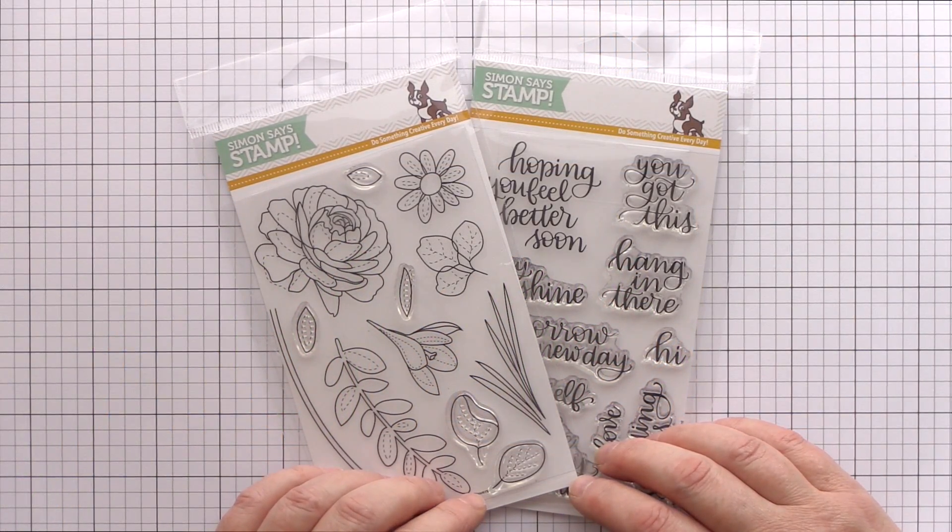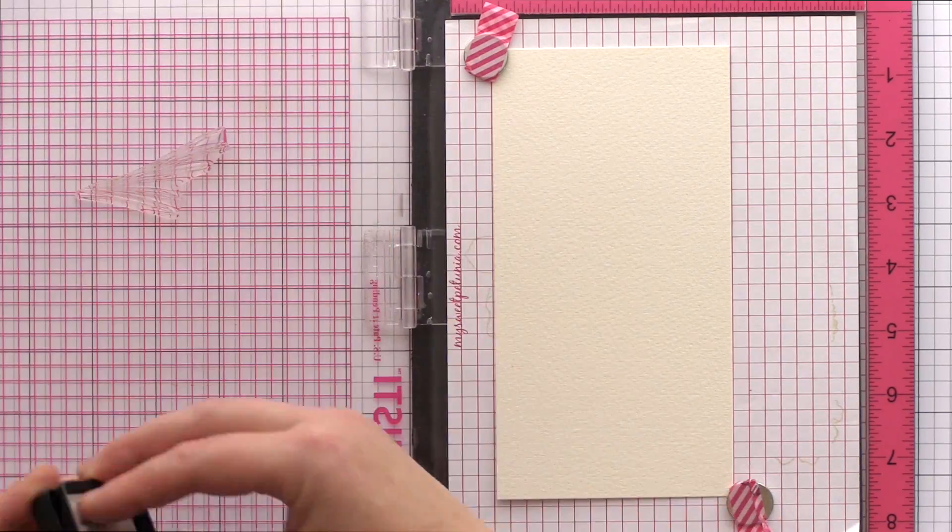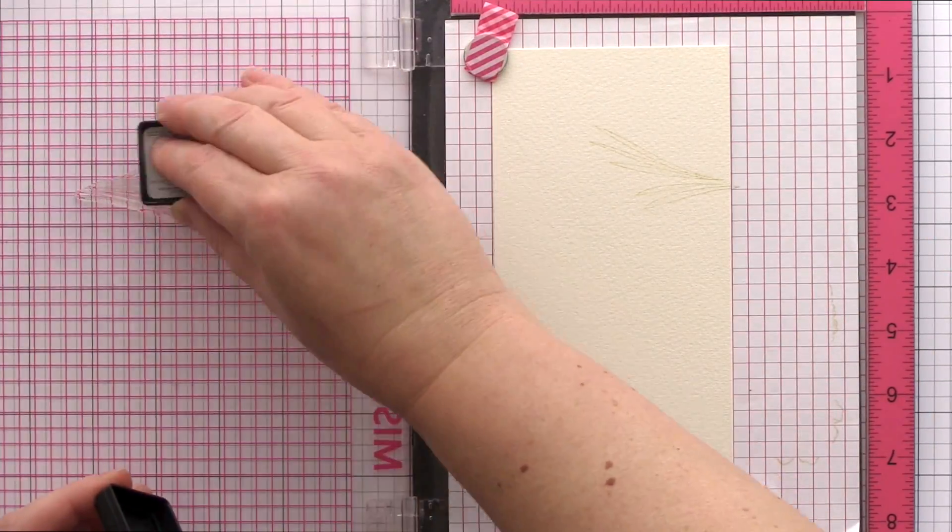I'm planning on pairing the Spring Flower Set with a sentiment from the Hand Lettered Encouragement Set. I'm starting with a long rectangle of Arches Cold Pressed Watercolour Card in the MISTI and I've lined up the crocus leaves to start the stamping.